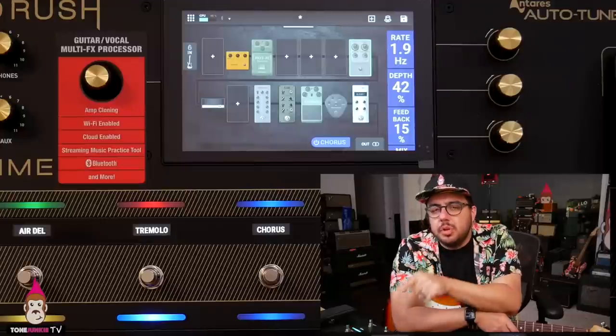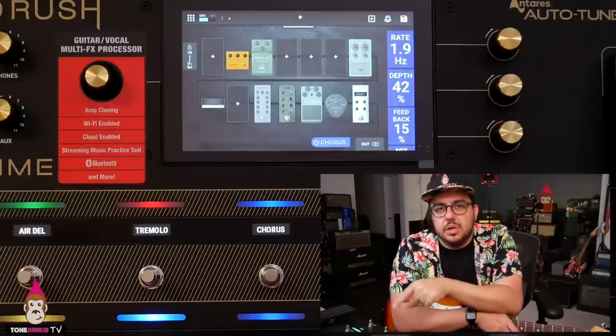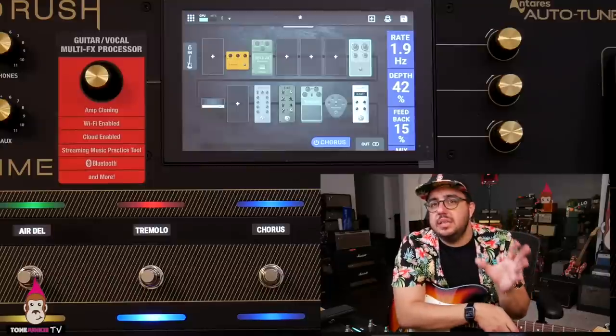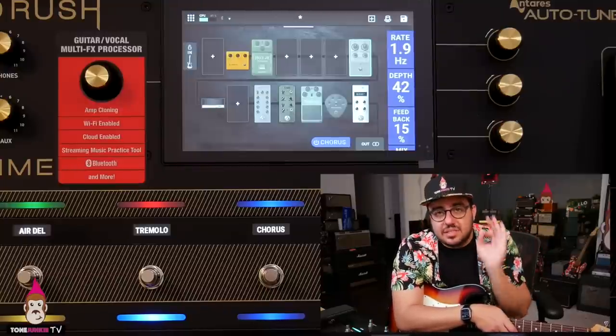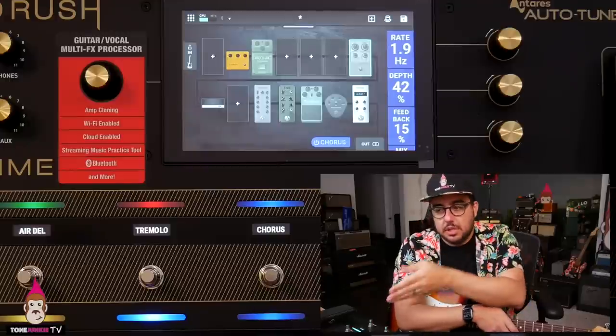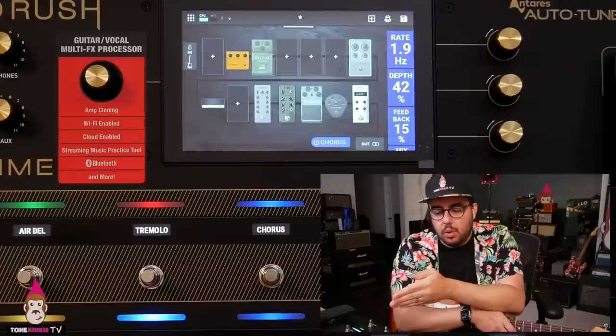One of the other things I really like about this unit — and I didn't expect it — is the touchscreen. Yes, it's a touchscreen and it's cool to use. The Quad Cortex is also a touchscreen, but what makes this one pretty unique is that it really seems kind of high definition — touch sensitive and responsive. Not quite my iPad or Tesla screen, but it looks really good. What's cool is all of the pedals look like the gear it's modeling, and there's something really nice about that psychologically.